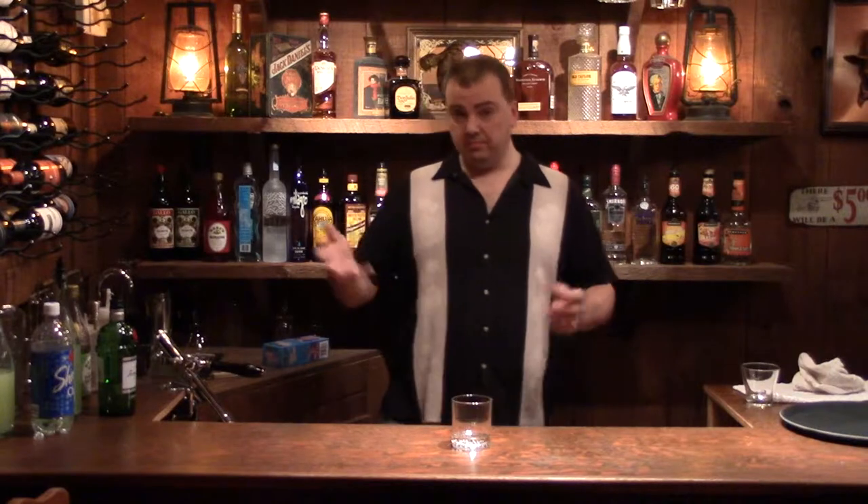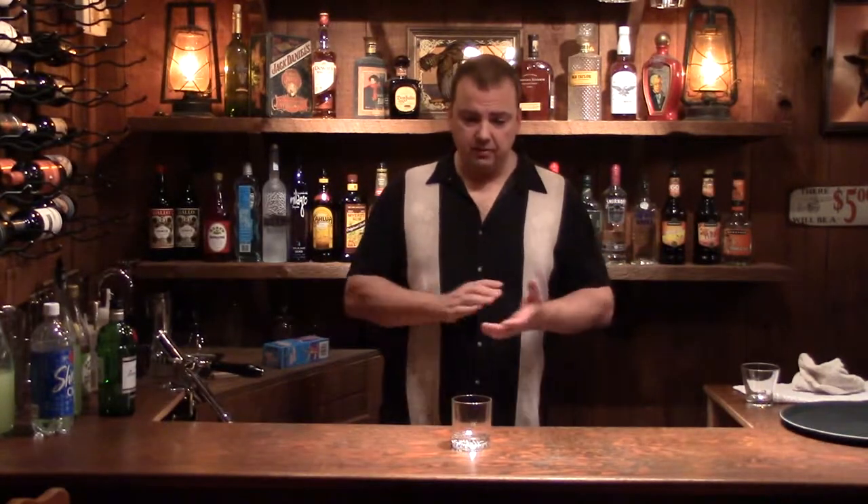Welcome back to Epic Guy's Bartending. I'm Epic Guy Randy, and today I'm going to show you how to make a Gimlet. Gimlets and Vodka Gimlets are the obvious offshoot.